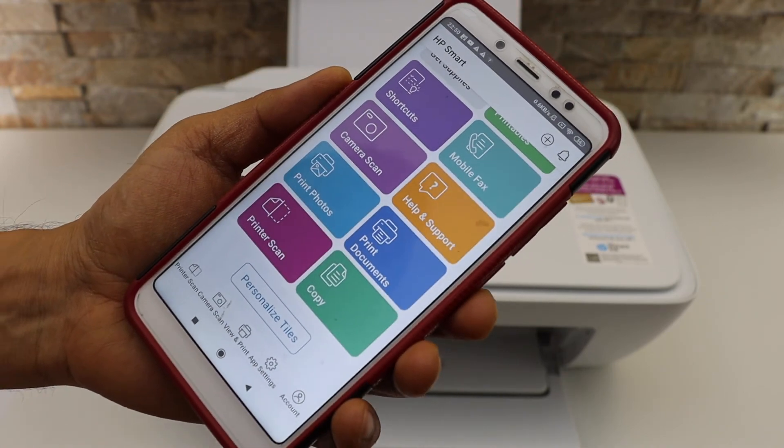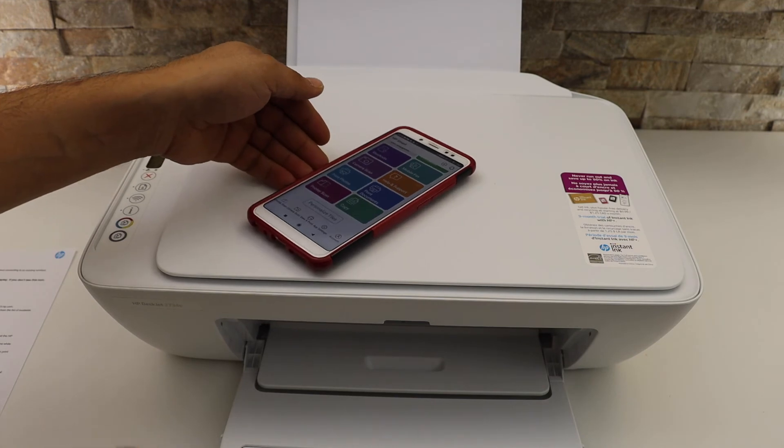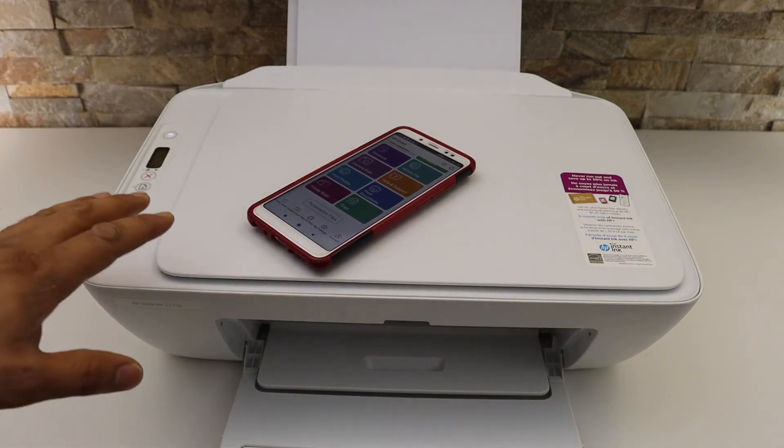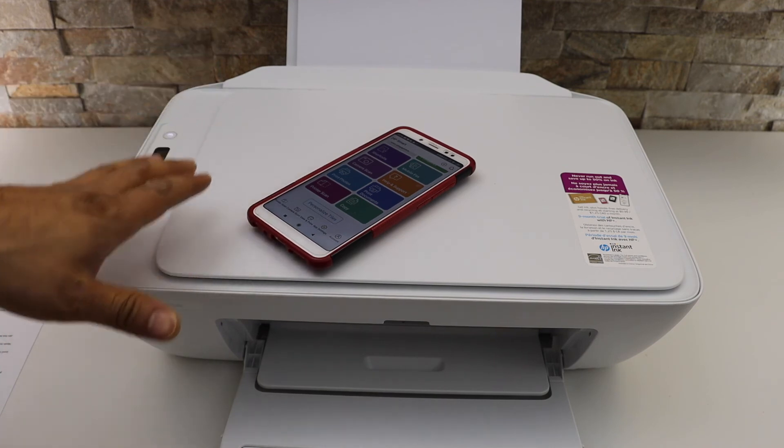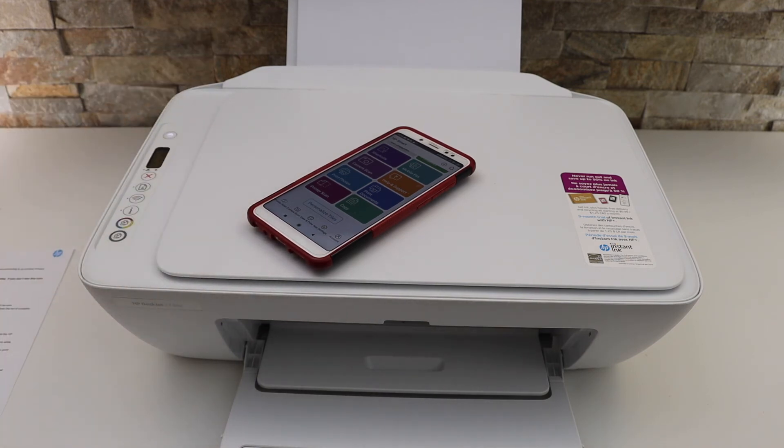This is a very good feature of the printer. If you don't have any home or office Wi-Fi network, you can use this built-in Wi-Fi of the printer for wireless printing and scanning. Thanks for watching.